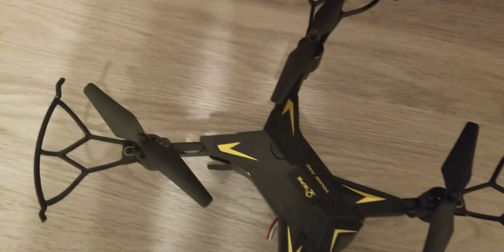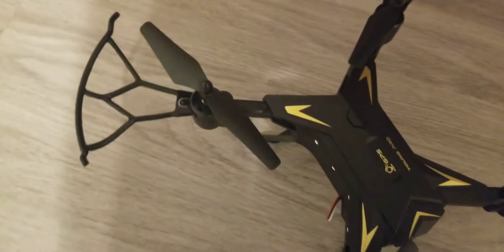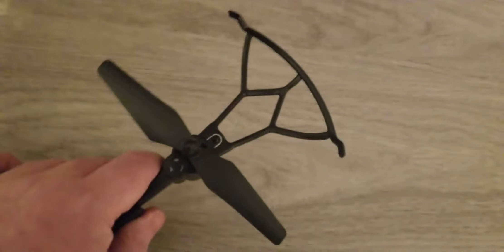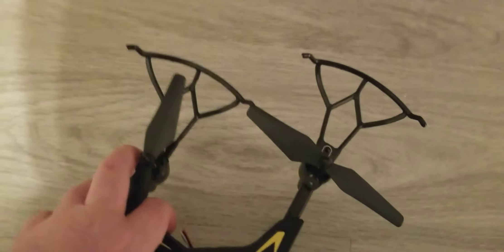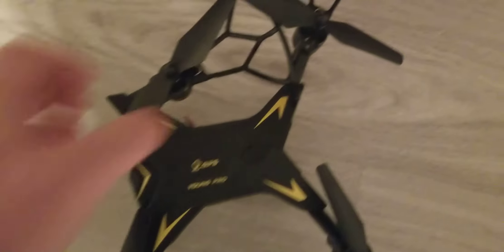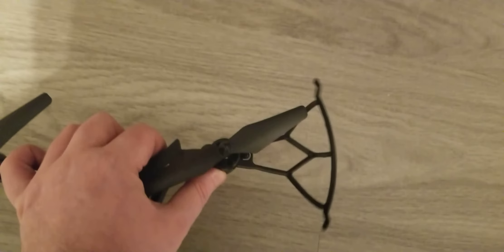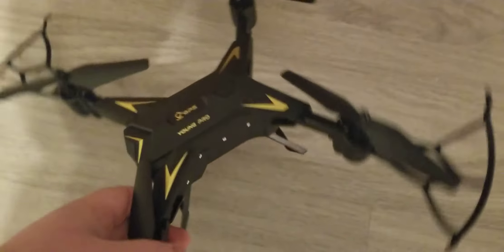The cool thing about this is the wings are retractable. Now because we have the bumpers on, it doesn't fully work, but as you see it goes in. Without the bumpers it expands and contracts fully. So overall it's not too bad.